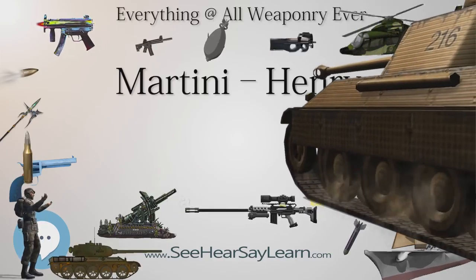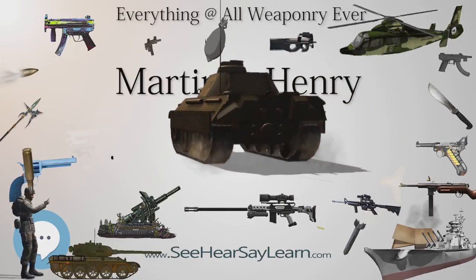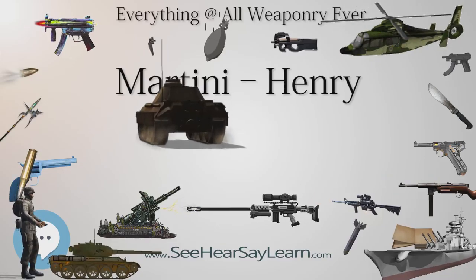Though the Snyder was the first breech-loader firing a metallic cartridge in regular British service, the Martini was designed from the outset as a breech-loader and was both faster firing and had a longer range.